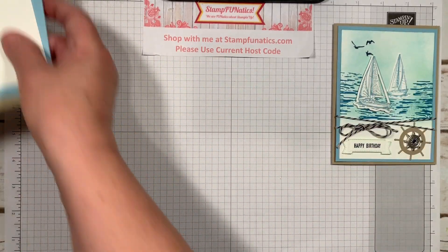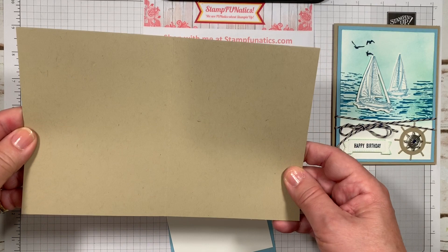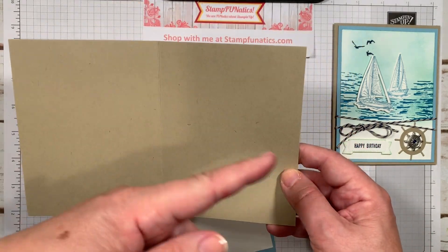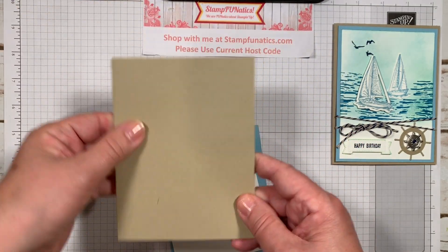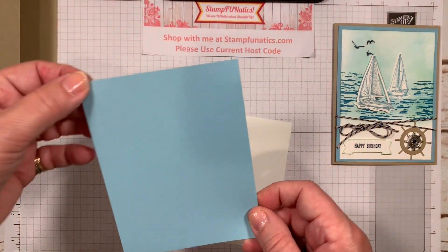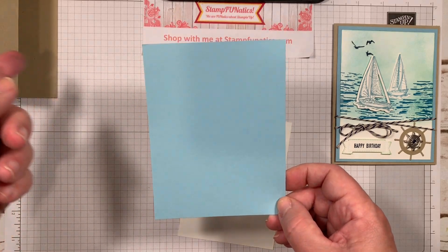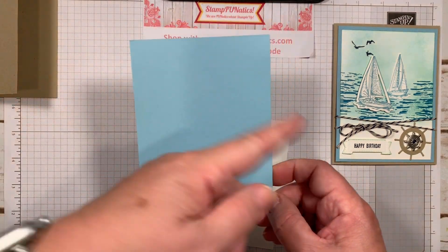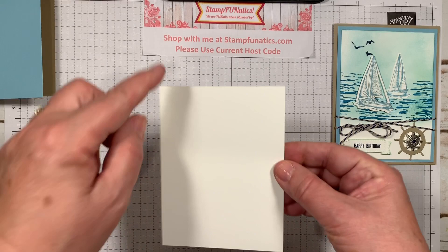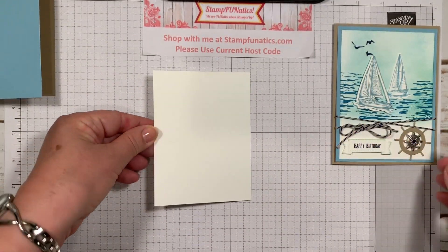Here's what I'm using. I'm using a piece of crumb cake cardstock, measured at five and a half by eight and a half, scored in the middle at four and a quarter for our card base. I have a piece of balmy blue that came down about a quarter of an inch, so this is five and a quarter by four, and then this one is three and three quarters by five — just another quarter inch down — and this is our whisper white.